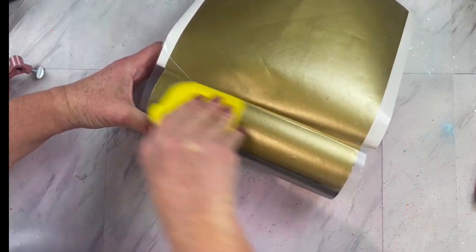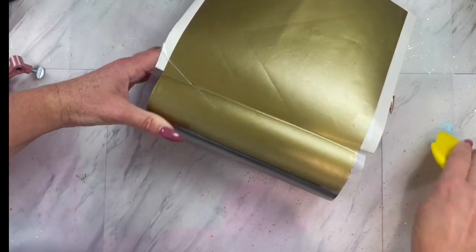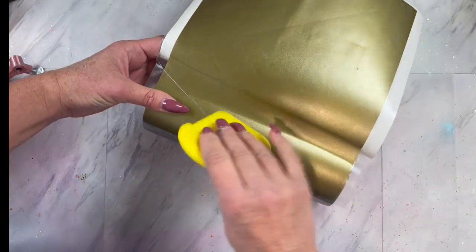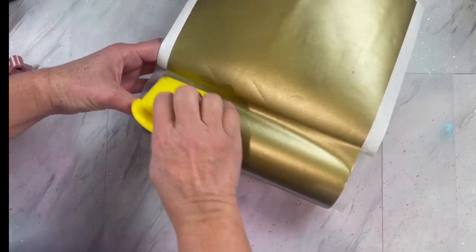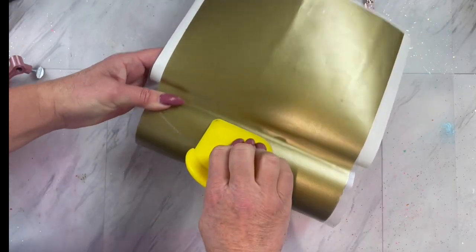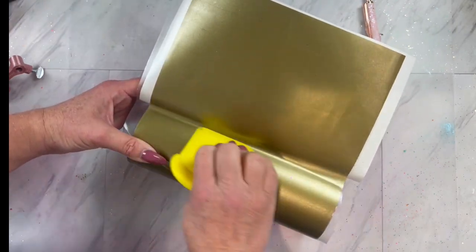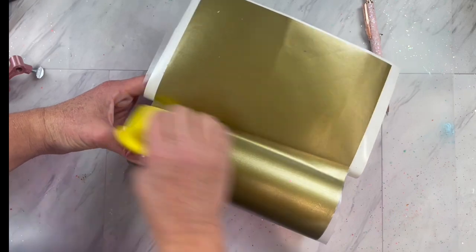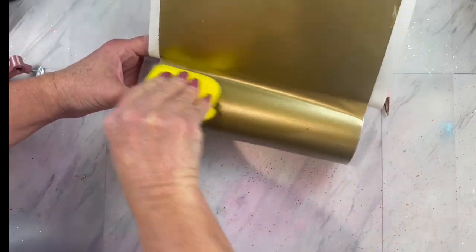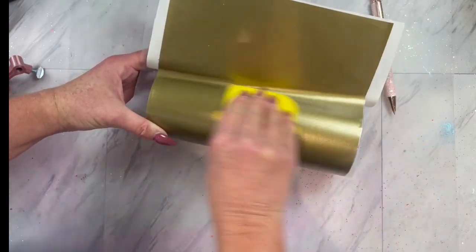Now you are just going to remove about an inch of the backing on the template at a time, and you can just push firmly in the crease where the vinyl meets the tumbler. Sometimes I just use the palm of my hand and the backing rolls off, but today it didn't want to. So I am just removing about an inch at a time and using my vinyl squeegee and pushing firmly. If your template is not matching up, that usually means you have a wrinkle or bubbles, so make sure that you get those out the best that you can.